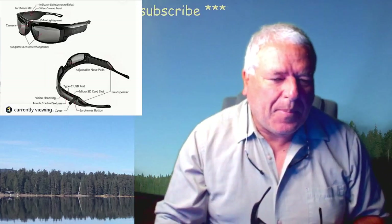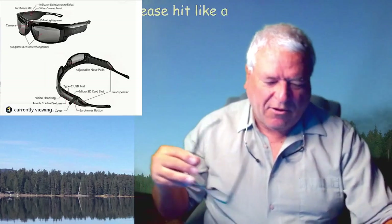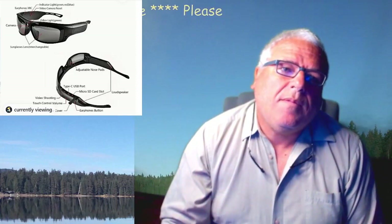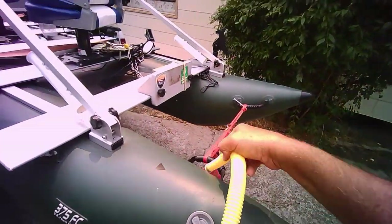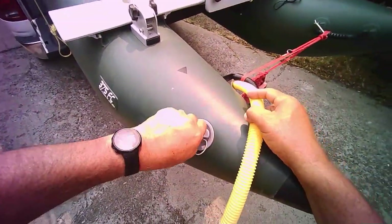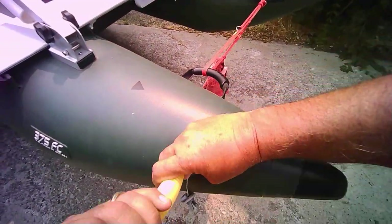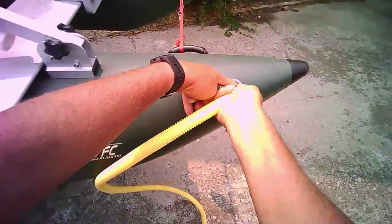I did do a short video clip of this when I was out putting air in my boat and taking a few things, sort of cleaning it up a little bit. Let's go to that now — must be working, just testing it out. Here we go.